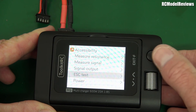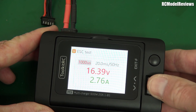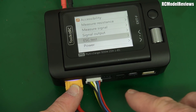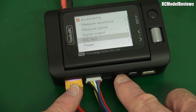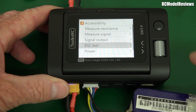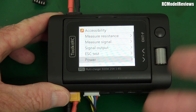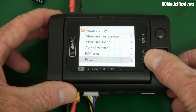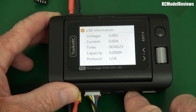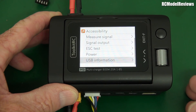ESC test — I imagine you plug your ESC power into here and plug your ESC control lead and servo lead into there, and this will show you the power flowing through. Don't do it with the battery plugged in because it's going to push power into the battery, which may charge it at too high a rate. Then there's a power test, which is going to act like a power meter. And USB information — whatever you've got plugged into the USB-C, it will tell you how much current it's delivering and the protocol being used.